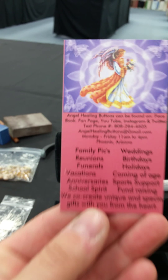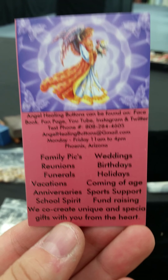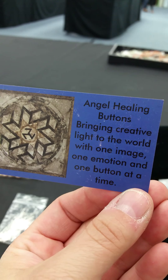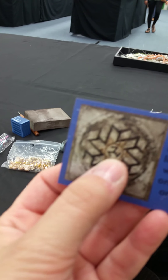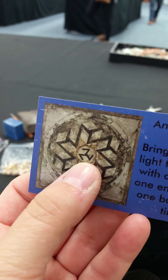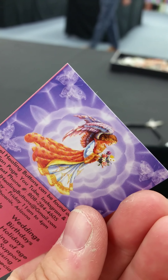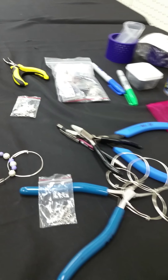Let me show you my card. This is how you can get in contact with me — text the phone number, don't actually call it because if I don't know you I'm not going to answer. This says 'Angel Healing Buttons — bringing creative light to the world with one image, one emotion, and one button at a time.' This symbol is called an Ontokorona, which is supposed to be a very positive symbol of good energy. There's a little angel on there too. Hope you enjoyed my little video — talk to you later, bye!